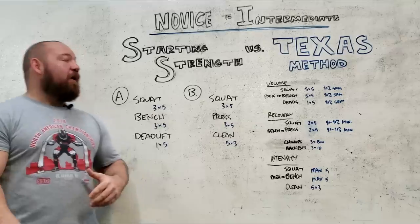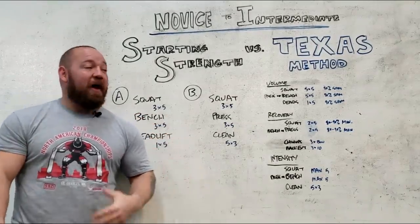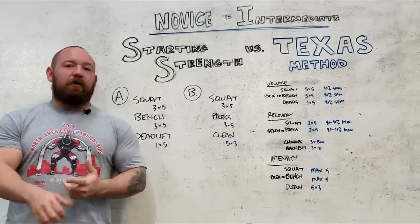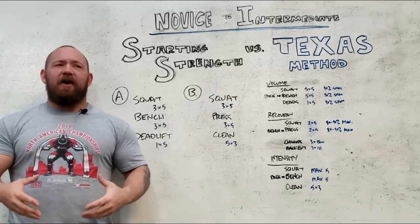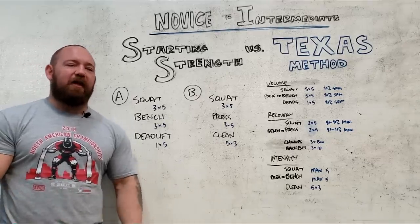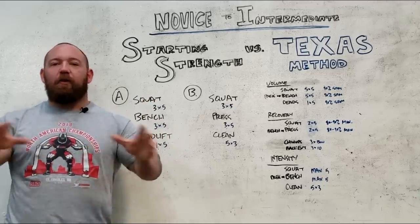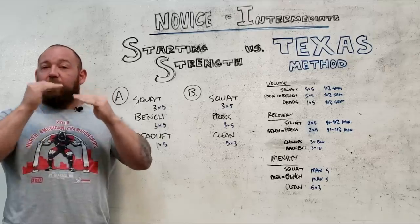We take that into consideration when programming. Starting Strength — now Rippetoe has some controversy associated with him. I myself am actually a Mark Rippetoe fan. I don't agree with everything he's ever said and I think he's chosen some weird hills to die on, but as somebody who has taken barbell training technique and programming and made it accessible for the masses, I think he's done a killer job. For Starting Strength, we have the epitome of a simple linear progression — sets and reps stay the same, weight increases a little bit each time.